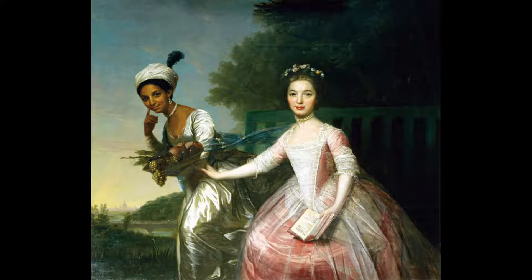Her skin is the color of creamy milk, and her cheeks are dusted pink. The color of her skin reminds me of how soft a baby's skin feels. Her lips are much brighter in contrast, a red that reminds me of the feeling of a first kiss.